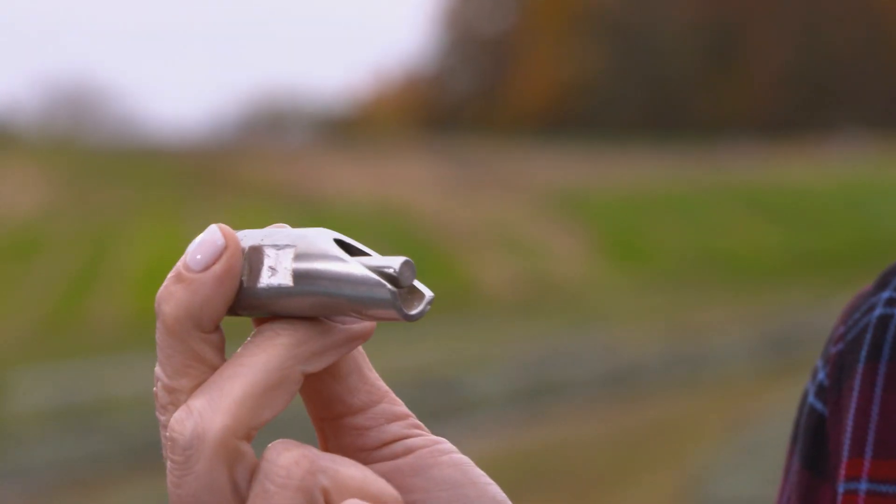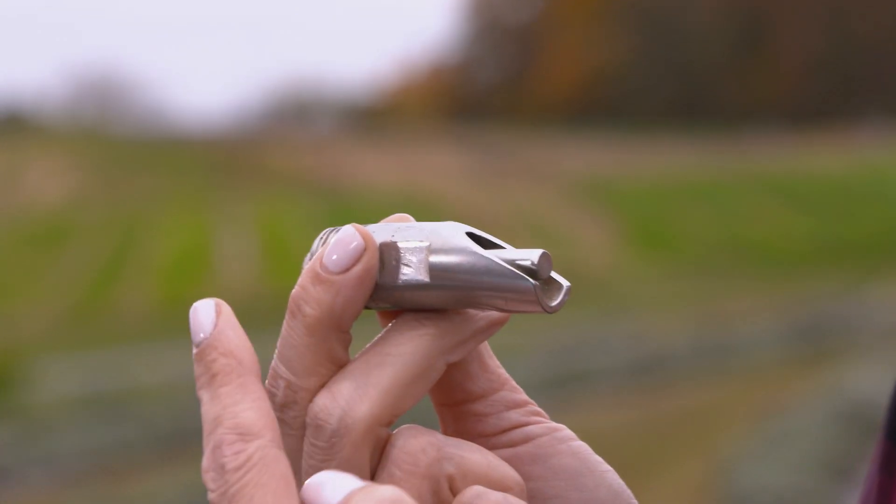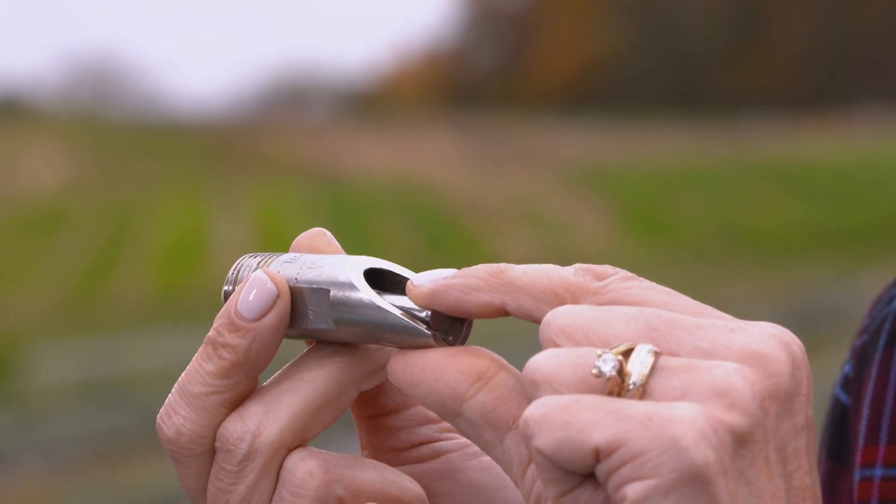Remember our thingamajig? Did you guess it? Our clue is that it clicks but it's not a pen. This is a pig drinker, also called a hog nipple. You attach it to a water source and when the pig bites down, it sprays water into their mouth so they can drink. Animals get thirsty too, you know. Congratulations if you got it right.